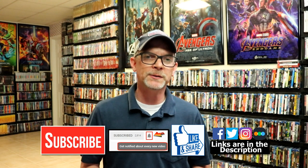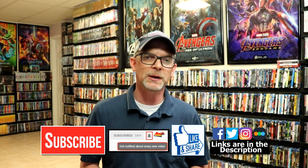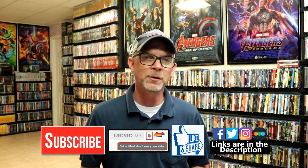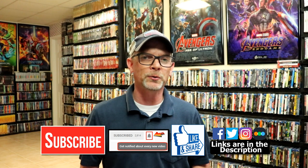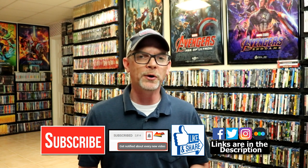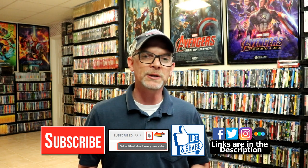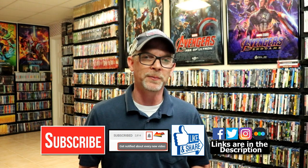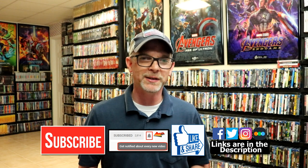If you like what you saw here today, please give it a thumbs up and share the video. If you haven't subscribed to my channel, I would really appreciate it if you would subscribe. Please remember to hit that notification bell so that you can be notified every time I upload a new video. If you haven't found me on my social media accounts, I'm on Facebook, Twitter, and Instagram. And if you'd like to check out what I've been watching, you can find me over on Letterboxd — I do have links below. Thanks again for watching and we will see you next time.